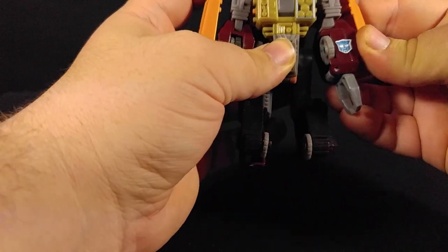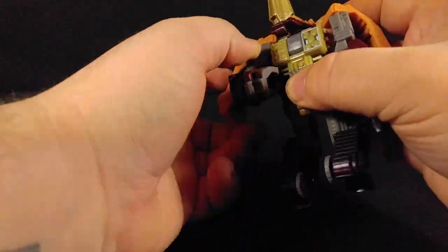Unlike some other figures we've looked at recently, this guy has some little claw hands — very cool.